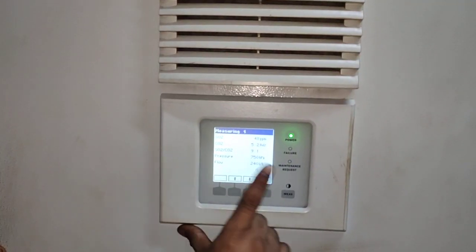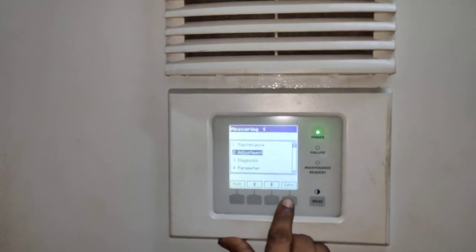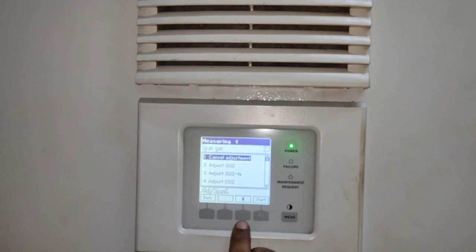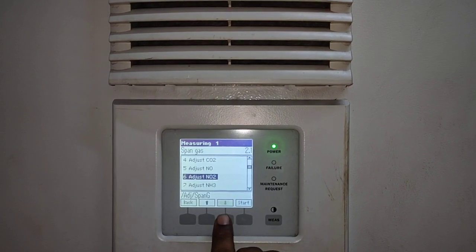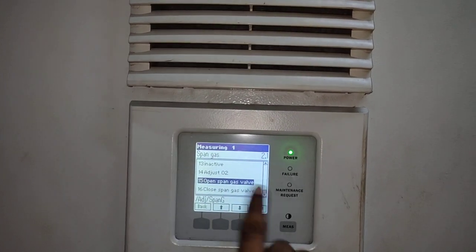Now we will come up to this screen. We will go through the menu, to adjustment, then we will go to span gas. Then we will come to which bottle we want to select — for that we require to open the gas valve.